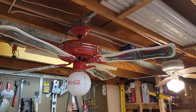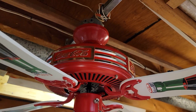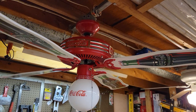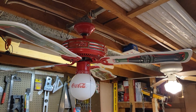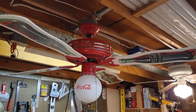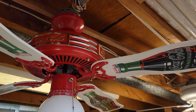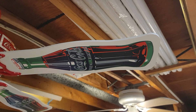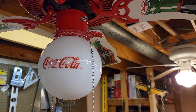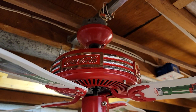I don't think an introduction is needed for this one — you already know what this is. For those who don't, this is a 44-inch Sportscast Coca-Cola ceiling fan, manufactured back in 1998. It's a three-speed electrically reversible fan with a red and chrome finish, white Coca-Cola bottle design blades, and an integrated globe light with the Coca-Cola logo. Yeah, definitely a pretty cool fan.